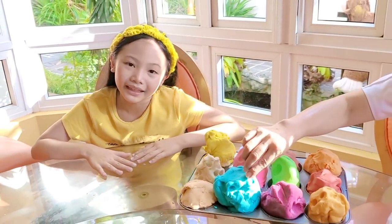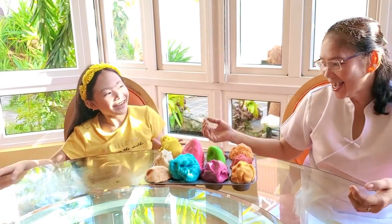Now that I'm done making a lot of Play-Doh, I'm going to do some artwork with Nana! Yay! Let's go!